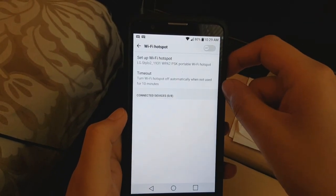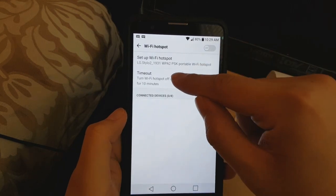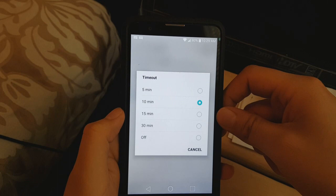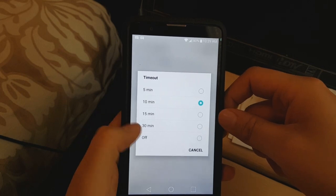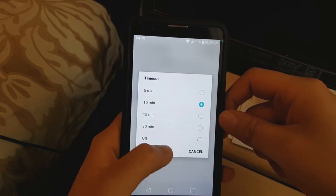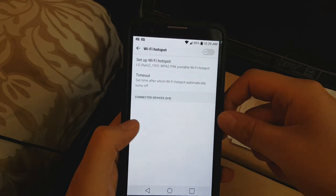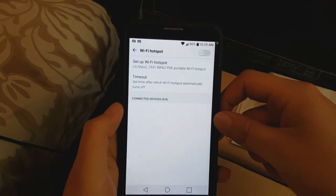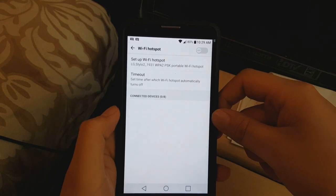Now what you want to do is click on Timeout. This is like a timer — after 10 minutes of using your hotspot it'll turn off. So if you don't want a timer on it, you want to click it off. This is super important because a lot of people turn it on, they're doing something, and they don't know there's a timer on it — it'll turn off after 10 minutes and cut them off.